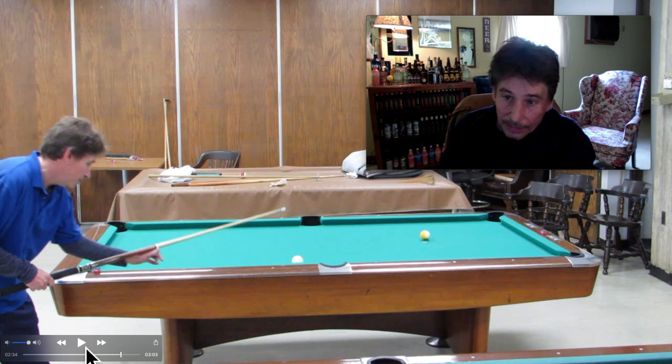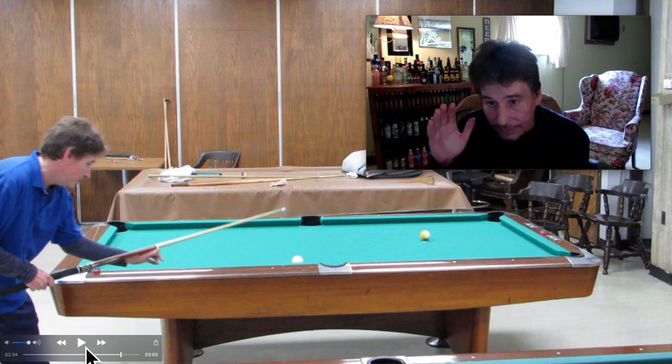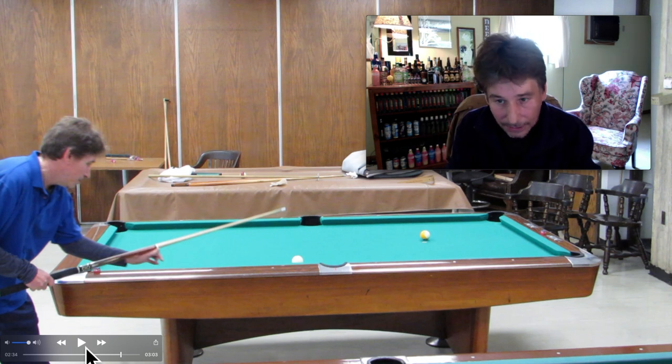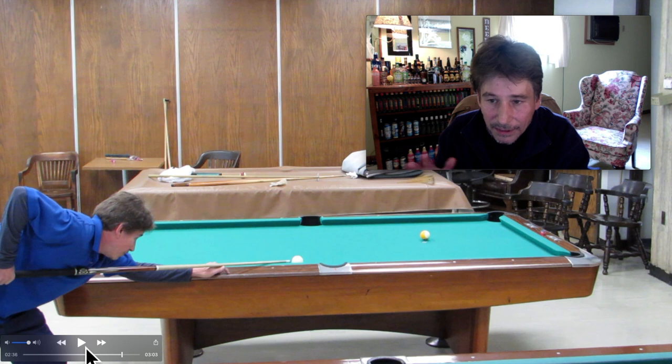This shot off the rail on the nine ball comes up a lot. The whole key as you're getting down on this shot is to tell yourself: this is easy, just keep a straight stroke and stay down. People get nervous, they jump up at the end, their stick comes flying up, it puts unintentional English on it and they miss. Stay down, take a deep breath, keep the basics right, make sure your stance is solid, keep your elbow up, keep the tip of your stick down, and just shoot it like the player you know you are. You've done this a million times — just do it one more time.